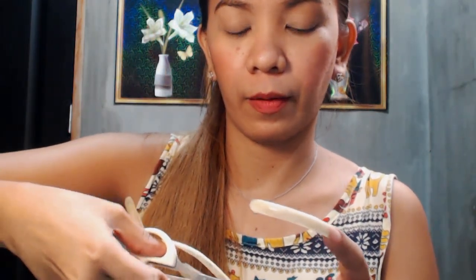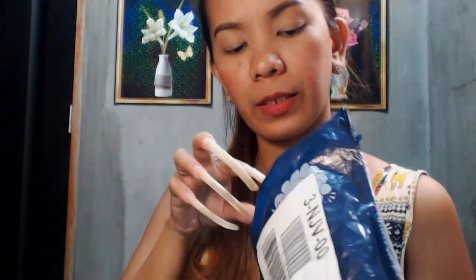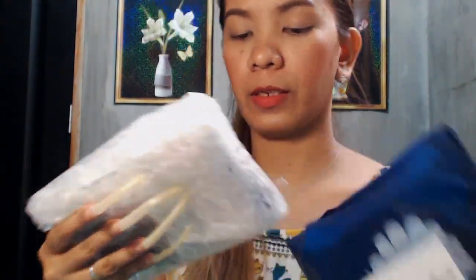I got a scissor here. I need the help of my scissor. Thumbs up for the seller because they delivered it so fast and they packed really well.